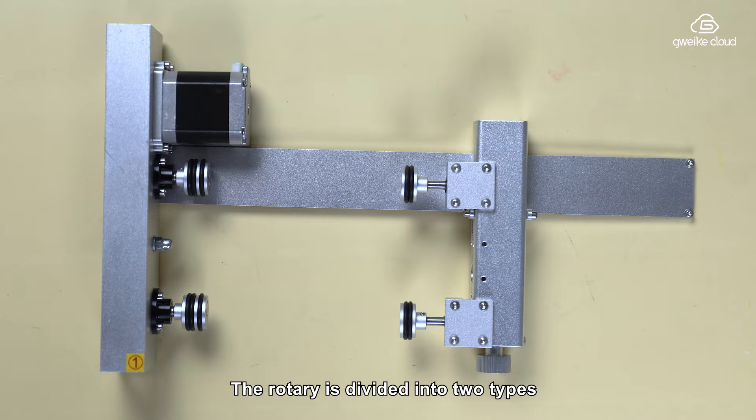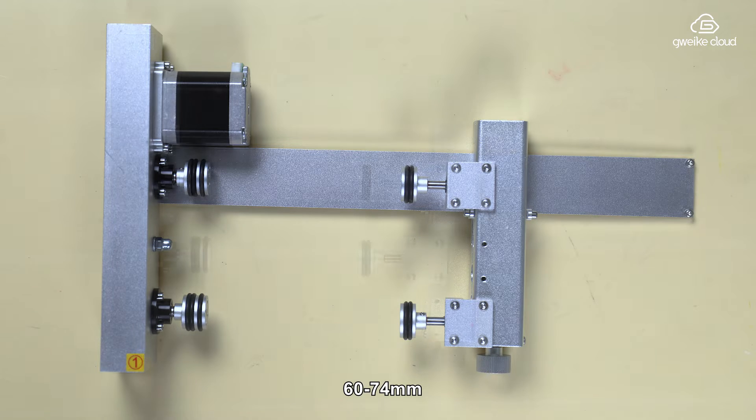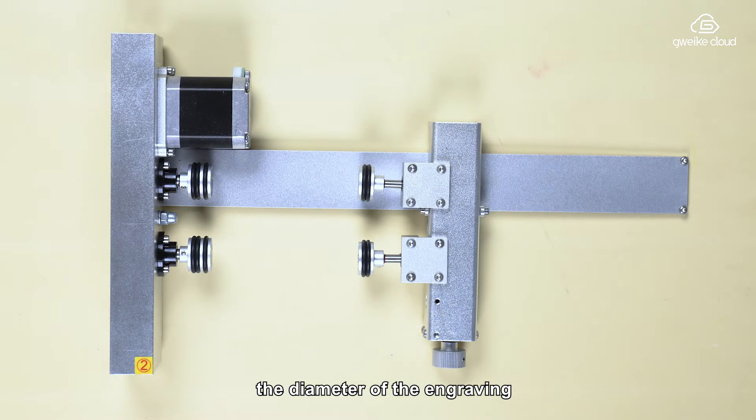The rotary is divided into two types. The diameter range of the engraving cylinder of the number one rotary is 60 to 75 millimeters. The diameter of the engraving cylinders of the number two rotary is 30 to 16 millimeters.